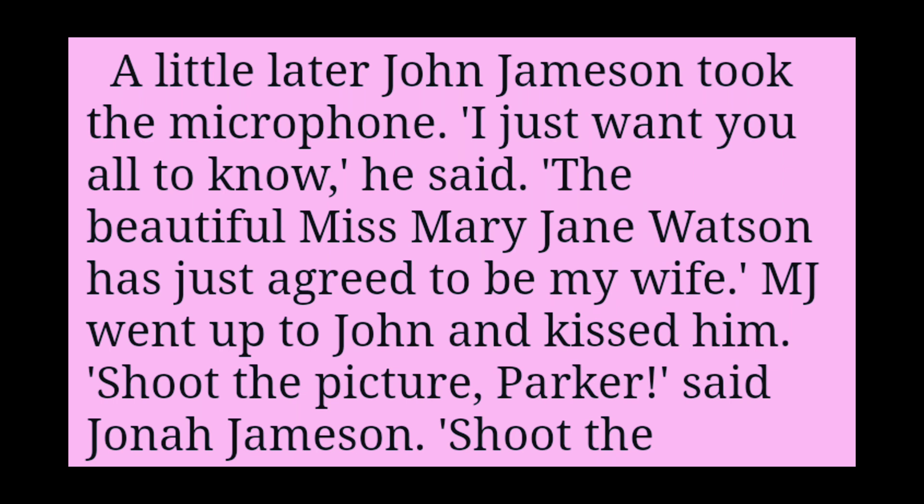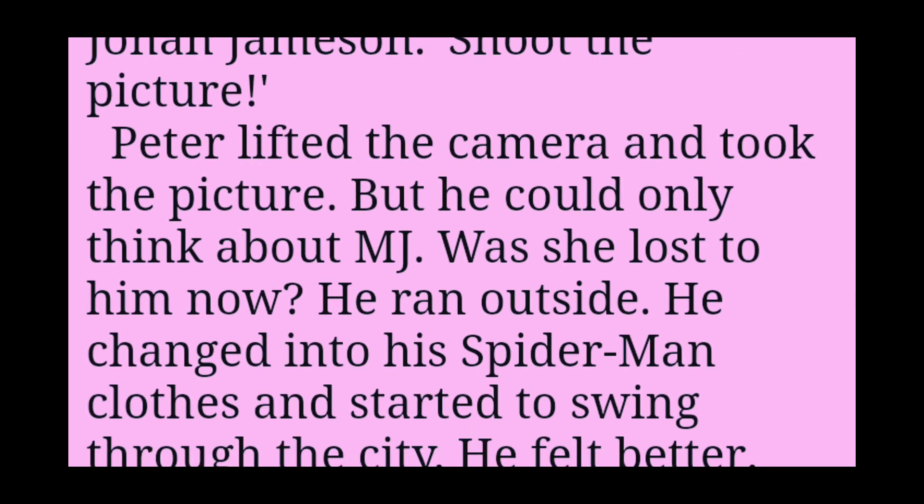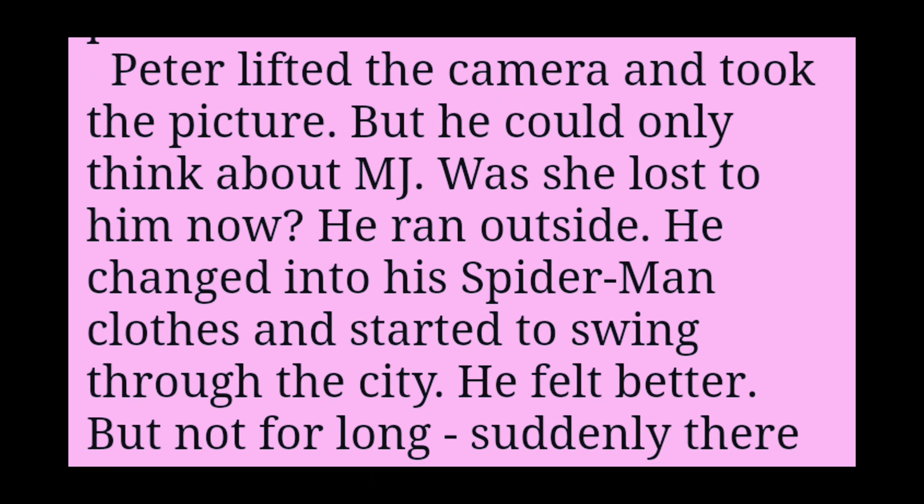A little later, John Jameson took the microphone. I just want you all to know, he said. The beautiful Miss Mary Jane Watson has just agreed to be my wife. MJ went up to John and kissed him. Shoot the picture, Parker, said Jonah Jameson. Shoot the picture! Peter lifted the camera and took the picture. But he could only think about MJ. Was she lost to him now?